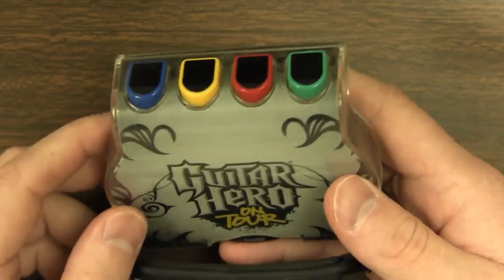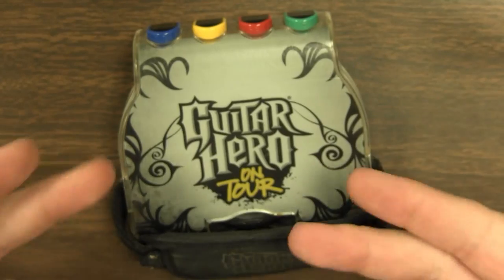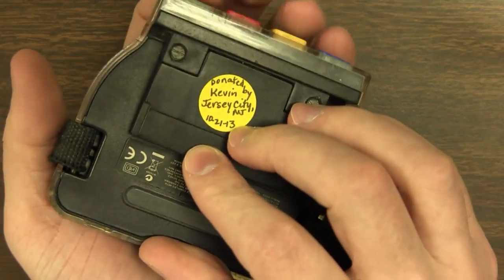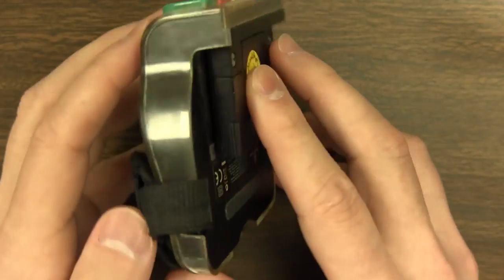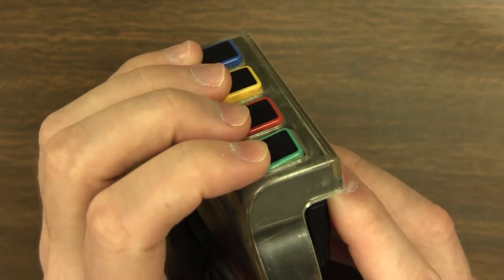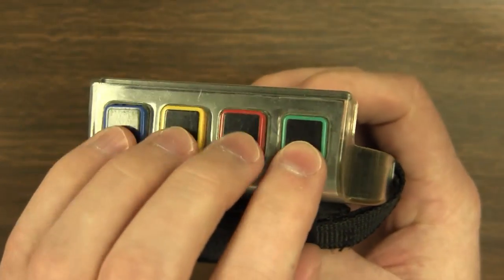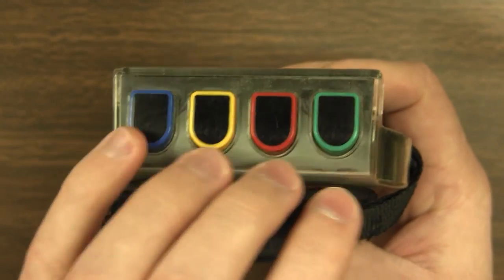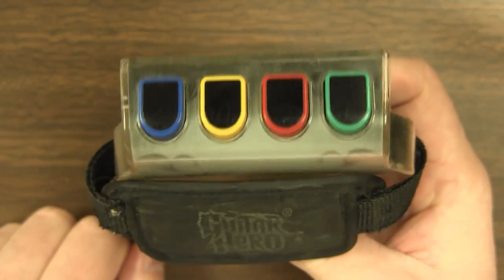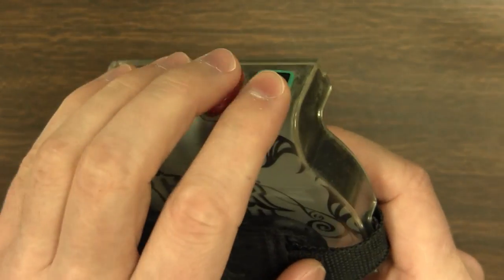Before we talk about actually using it, let's take a look at the hardware itself. It's kind of a weird shape, but designed to fit in your hand and fit on the back of your system — curved at the top so that your fingers can rest comfortably there. It's the only thing that is comfortable about this thing. It has the same colored buttons you'd expect from Guitar Hero: green, red, yellow, blue. The fifth button, which is normally there on a Guitar Hero guitar, is obviously gone — it only has four buttons.